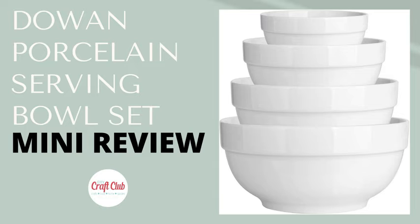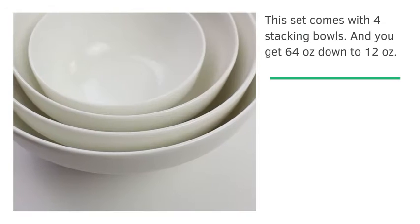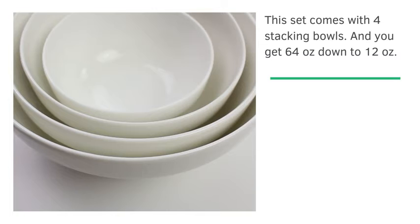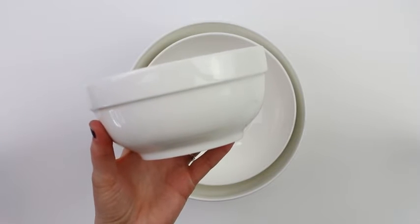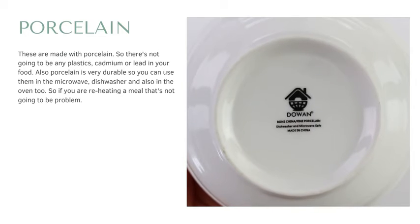I'm going to give you a closer look at this Dowan porcelain serving bowl set. This set comes with four stacking bowls, ranging from 64 ounces all the way down to 12 ounces. You can see compared to my hands how large they are. These are made with porcelain, so there's not going to be any plastics, cadmium, or lead in your food.